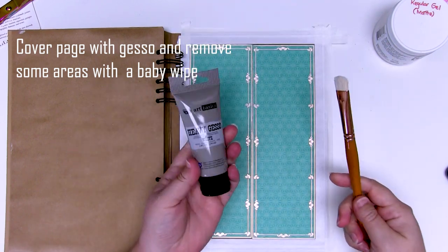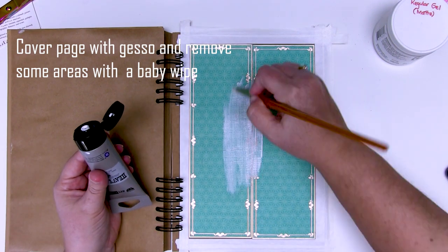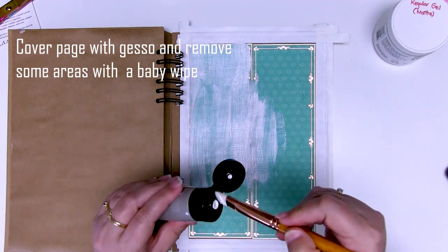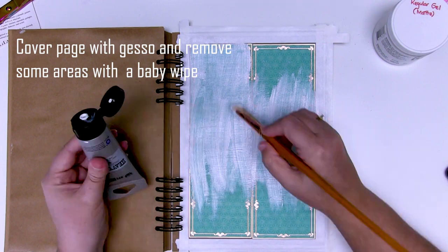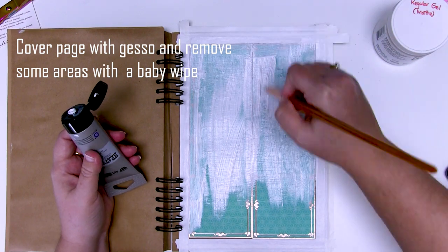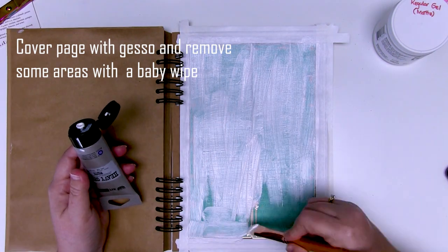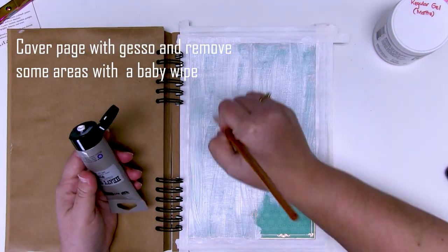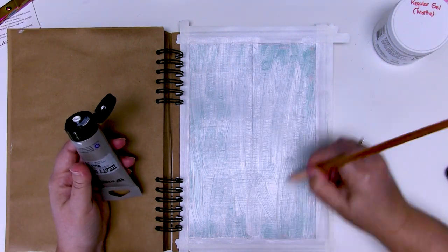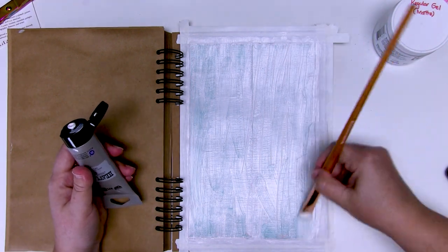For the next step I have taped my page down to my desk and I've got a little bit of heavy gesso and a brush. I'm just going to dry brush some gesso over the background, and I'm doing this for two reasons. One, I know that I'm going to have an image on the background somewhere and that blue is way too distracting, too bright. And second, it'll just help knock that back so I can add some other colors on top. Now if you dry brush the entire thing you can then use a baby wipe to take some of that gesso off. I'll add it more heavily in some areas than others and just cover all of it.